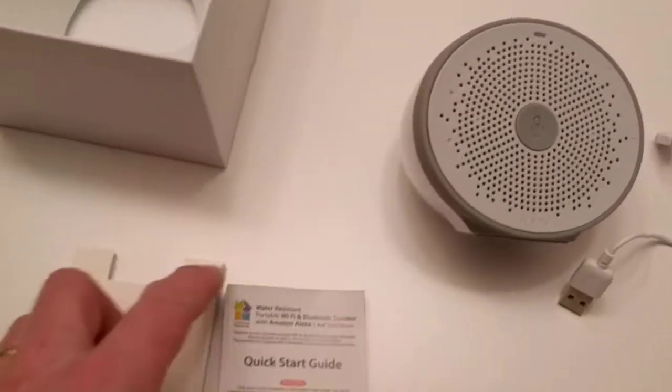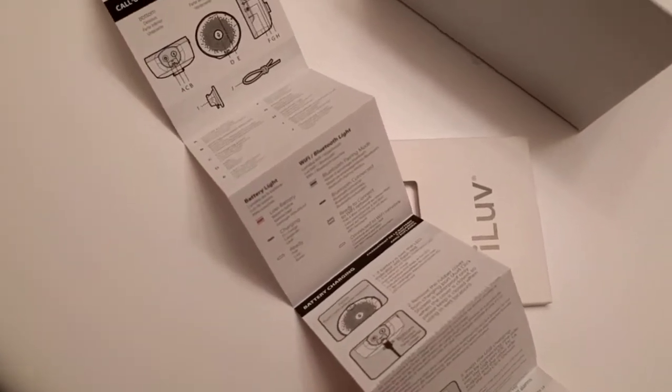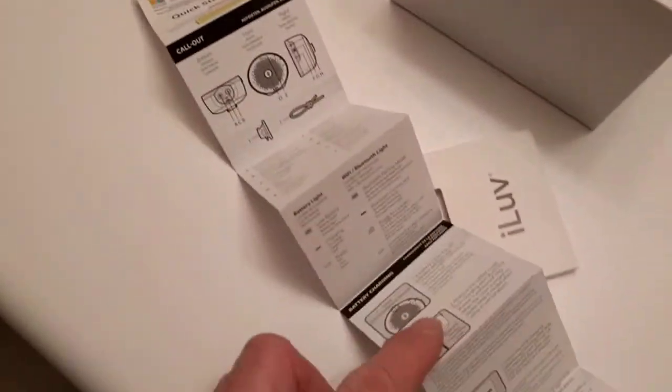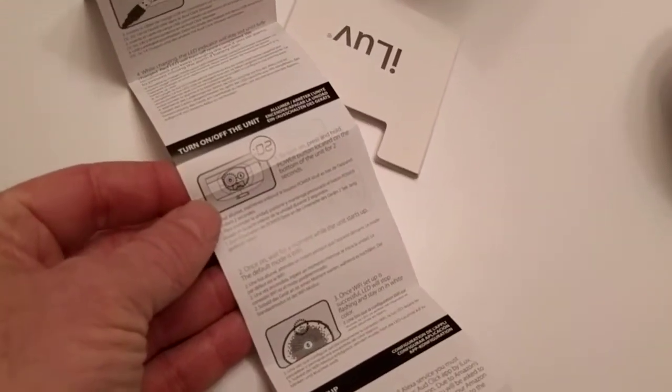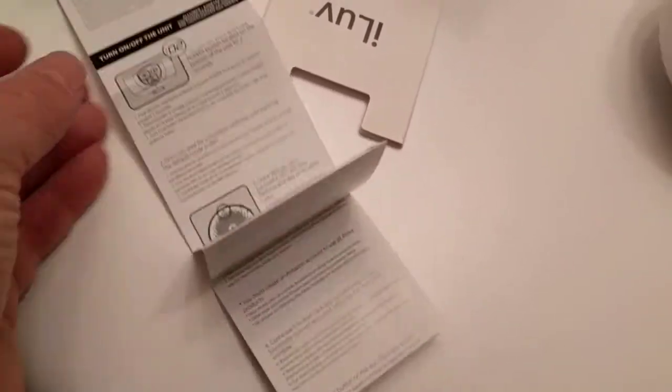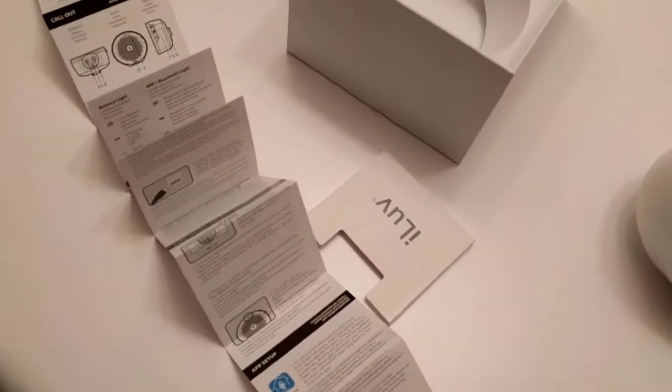The manual that comes with it — the quick start guide — is not really that simple. It pretty much explains the charging and how to turn on and off the unit, and it explains how to set up the AuthClick software.